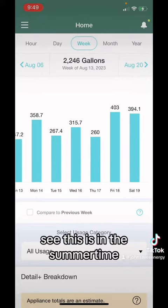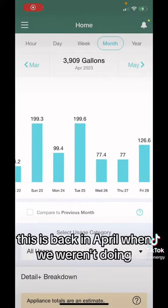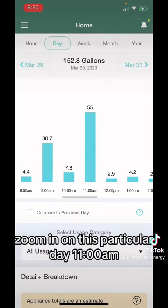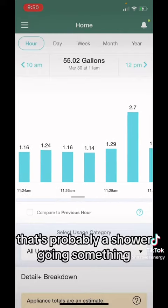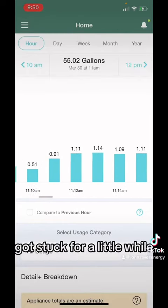In the summertime we're doing irrigation and household water usage. This is back in April when we weren't doing any watering of the yard. Zoom in on this particular day — 11 a.m., 55 gallons that hour. It's pretty consistent; that's probably a shower or something, or maybe even a toilet got stuck for a little while.